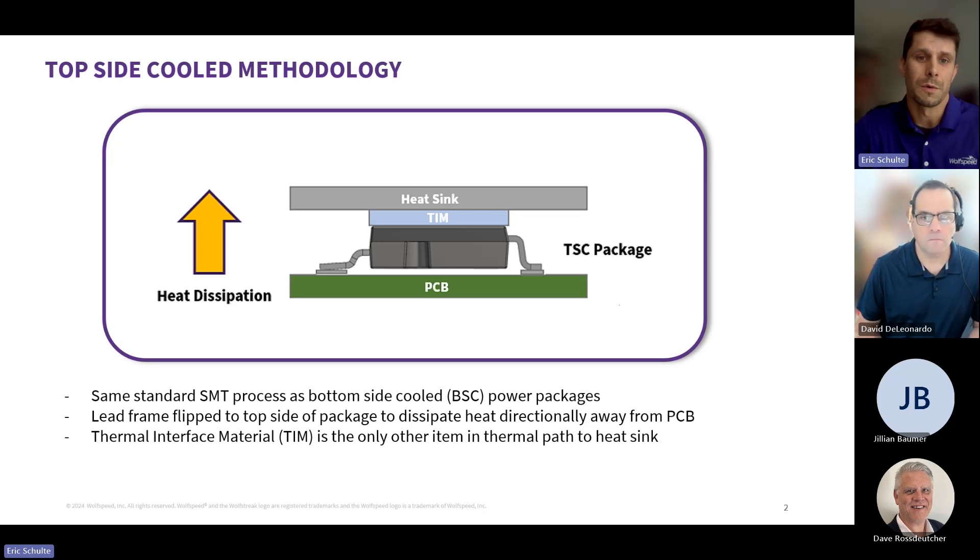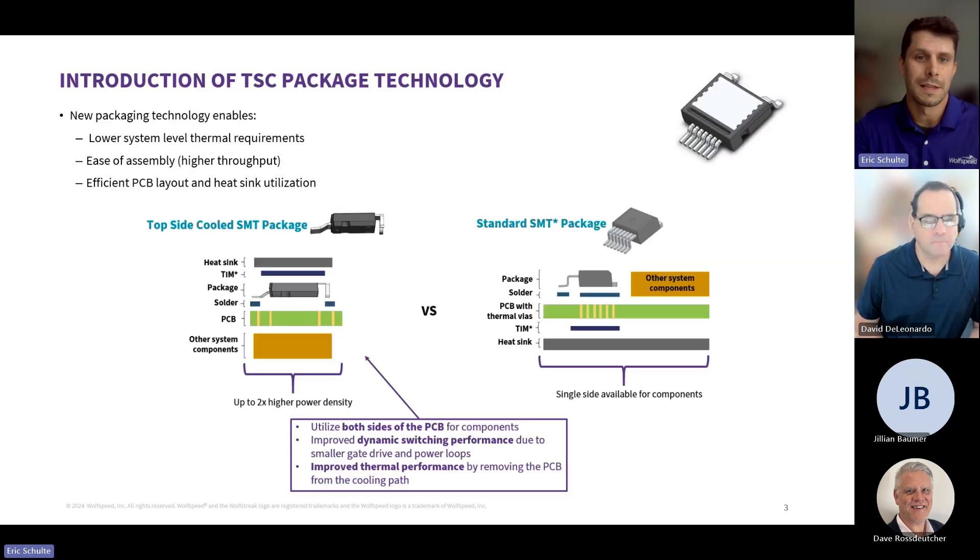We apply some sort of TIM or thermal interface material between that and the heat sink. Looking at why customers are interested in this, it's because we're able to double — in some cases even more than double — the power density in their designs. That comes from being able to utilize both sides of the PCB. One of the main advantages of topside cooling doesn't necessarily jump out at you when you look at data sheet comparisons, and that's because a lot of the case-to-ambient improvement is what customers are going to realize. So it's not just electrical engineers, but also mechanical engineers that we're working with as they hope to bring these new designs into production.